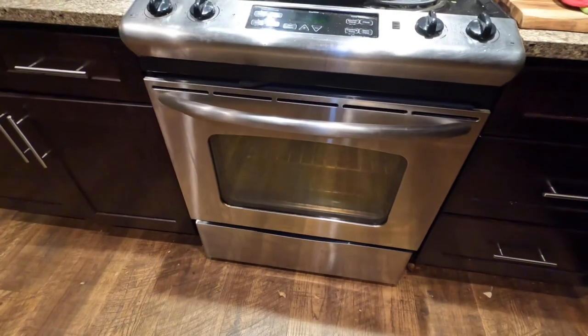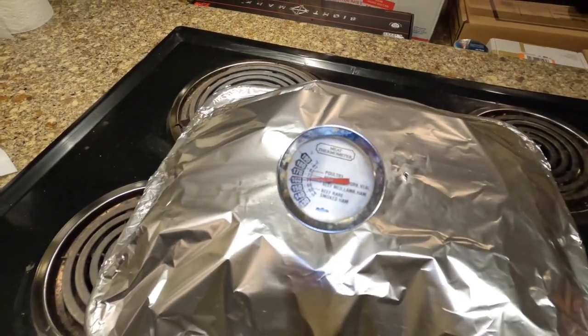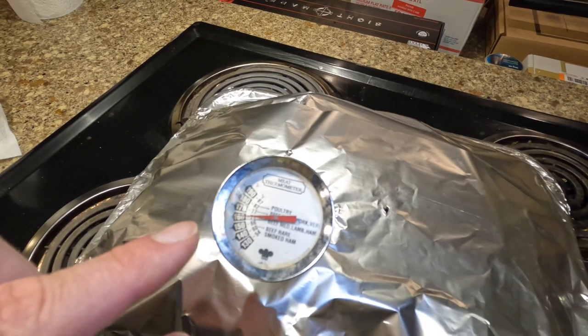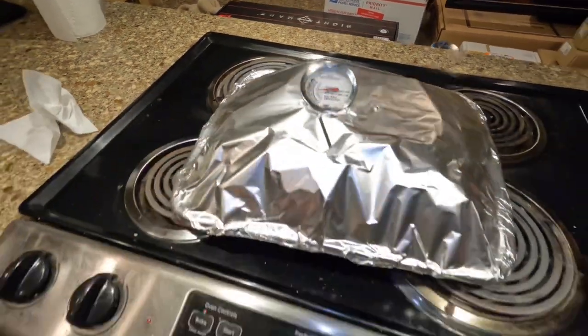We cooked the chicken for another hour and a half at 375. I'm going to open the oven door — I don't want to blast my face off or fog my glasses up. Notice I closed the oven door — that's to conserve heat in case we're putting this back in. Oh, look at the steam — it smells so good. We want this chicken at 165 degrees internal temperature. It's sitting a little north of 160, so probably about 162.